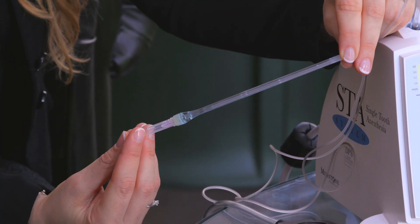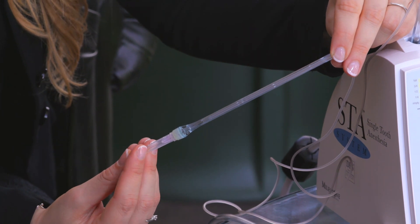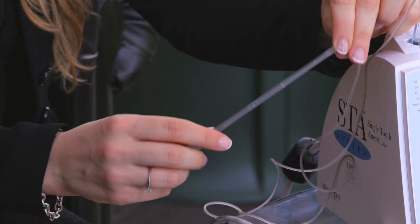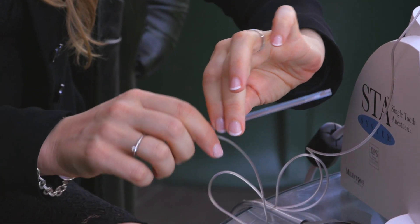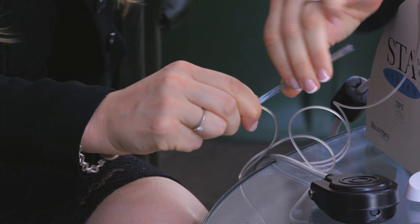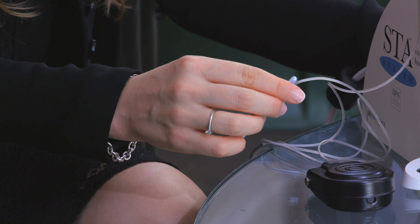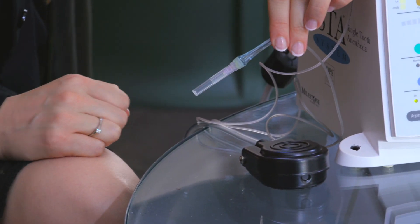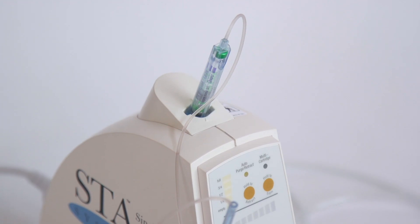You can choose to keep the handpiece as it comes, or you can shorten it by just breaking one piece of the handle, like this. This can be useful to reach the farther zones of the mouth in patients that do not open much.